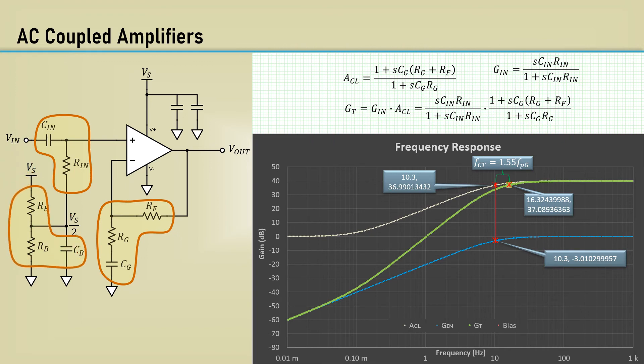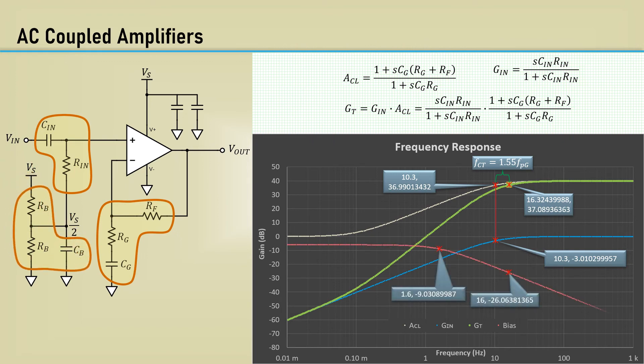Here's the response of the bias filter, of which we set its pole frequency to 1.6 hertz. At 16 hertz, we get a 26 dB noise reduction, and out at 1 kHz, we get over 60 dB of noise reduction.